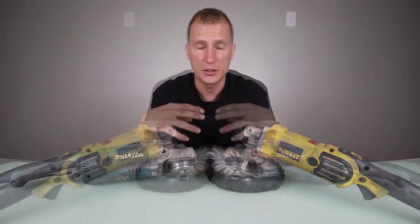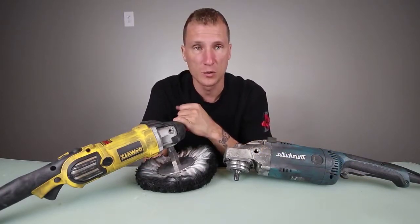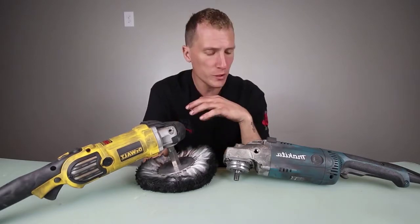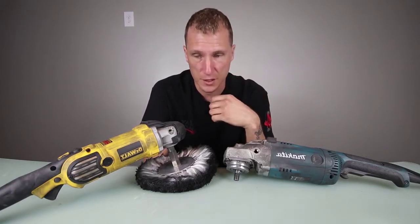I carry both machines in my shop. We carry both Makita full-speed 6,000s and we carry both Makita and DeWalt variable speed 3,500 RPM or less. So what we're going to break down and get into here is the Makita 6,000 RPM versus a DeWalt 6,000 RPM.